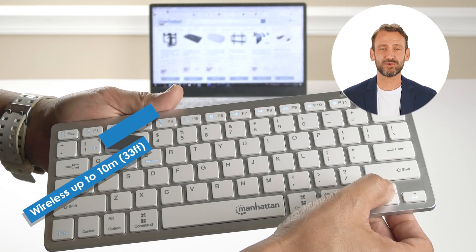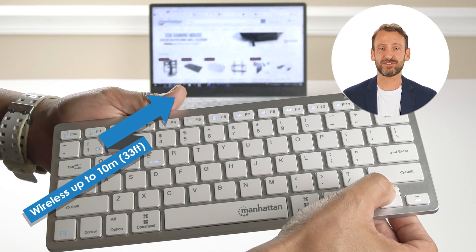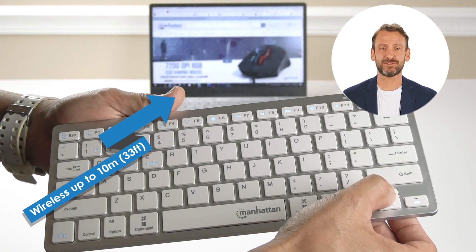This Ultra Slim Dual Mode Wireless Keyboard has a wireless range of up to 10 meters or 33 feet.